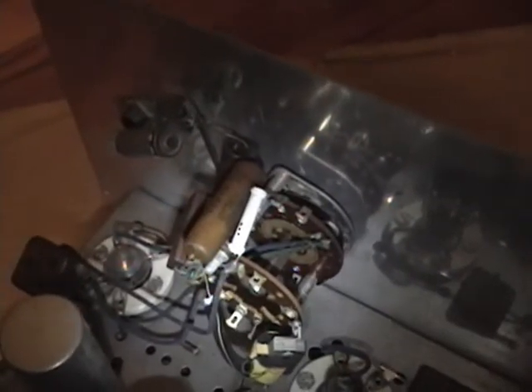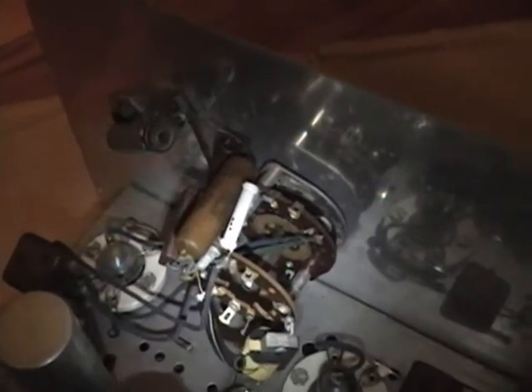Oh, and there are acorn tubes — I am somewhat familiar with those. Two acorn tubes. Those are really high-frequency oscillator tubes, quite often found in vintage RF generators. I know there's an old Heathkit in my workshop that has one of these inside. I think they can work up into several hundred megahertz. I'm not quite sure why this would use them, though, because channels two through six are not that high a frequency — certainly less than 200 megahertz.